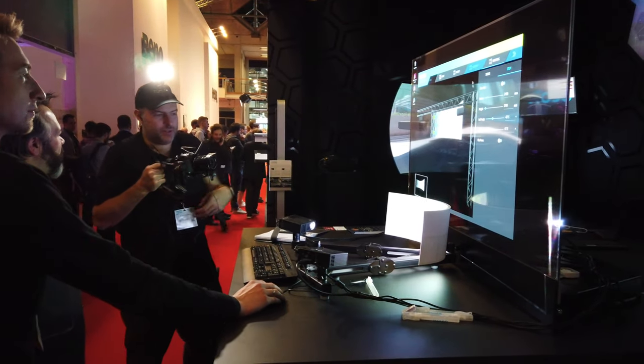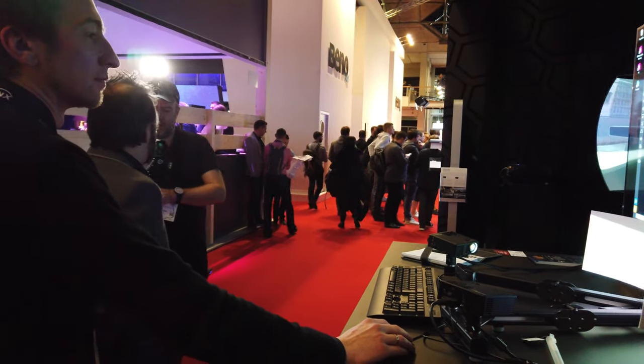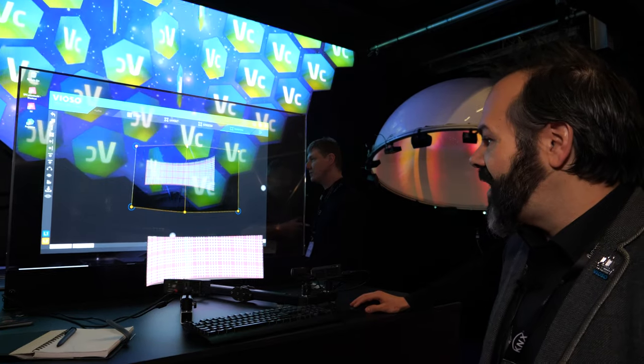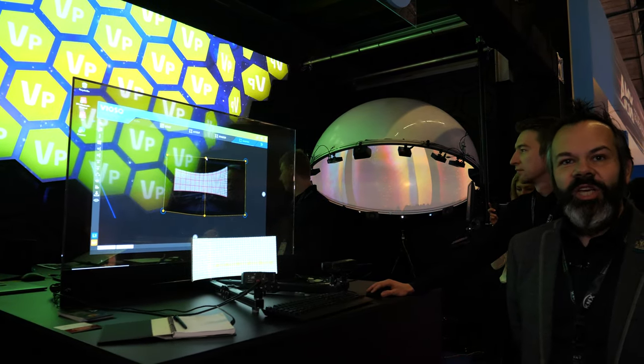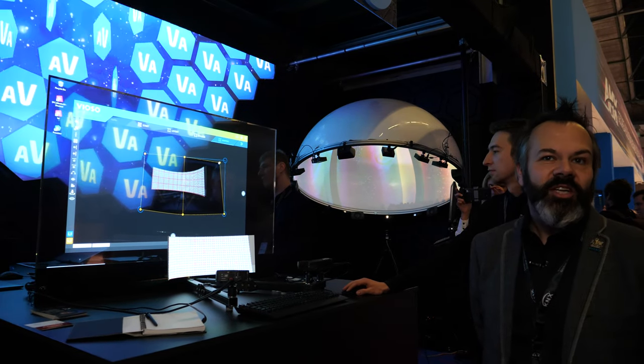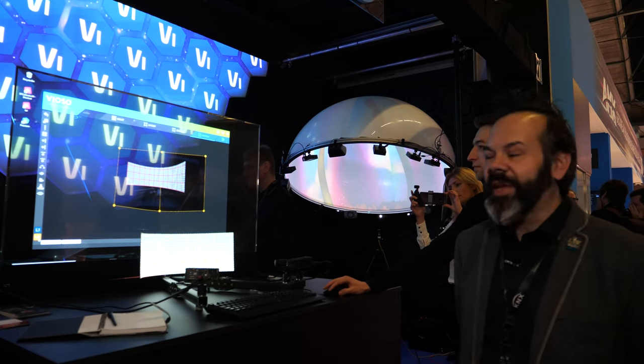It projects a pattern and the camera watches the projection surface. The projectors send out a series of light bursts, and the system records those light bursts, figures out the geometry of the texture of the surface, and then calculates the warping and blending according to that view from the camera.